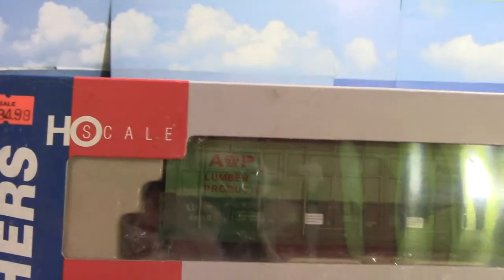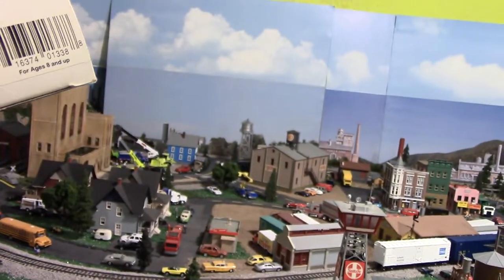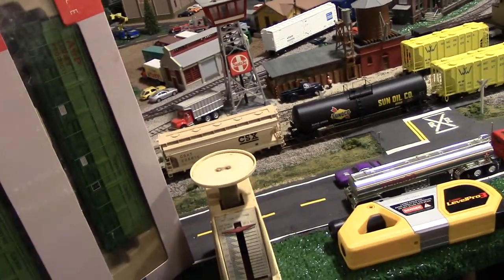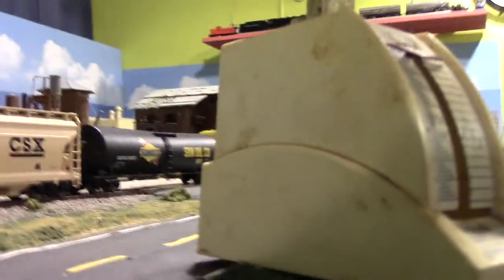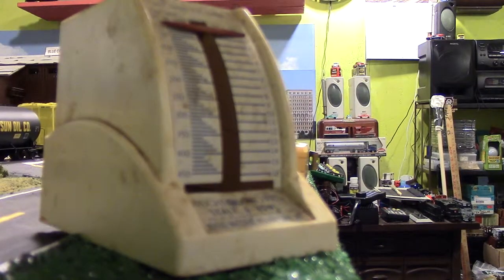Here is some new rolling stock I bought a little while back and never opened. They're from Walthers — their A&P lumber products cars. I don't actually know how long they are, maybe 50 or 53 feet. I'm going to open these up and weigh them on the scale to make sure they meet the NMRA criteria for weight.